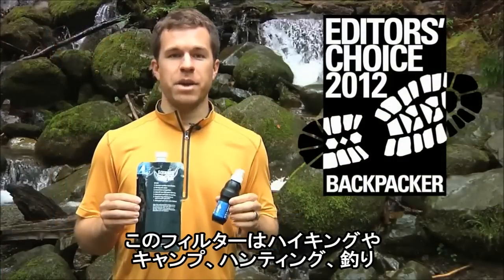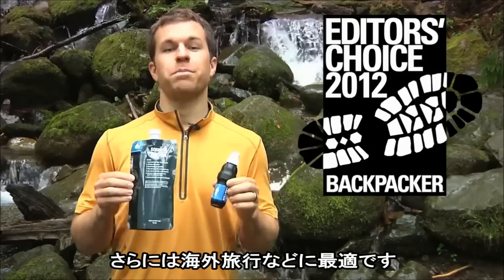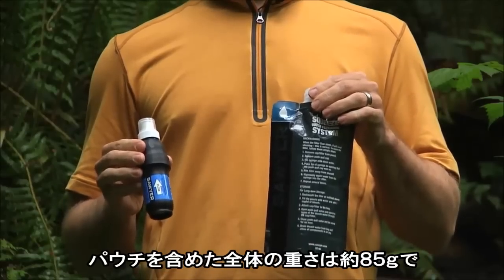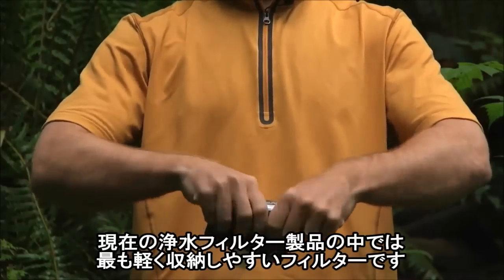Whether hiking, camping, hunting or fishing, or traveling abroad, this filter is perfect for all your adventures. With a total field weight of only 3 ounces, this is the lightest and most packable filter available.